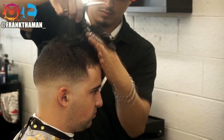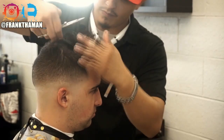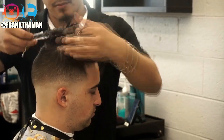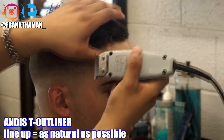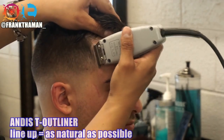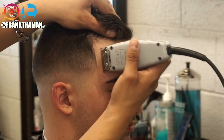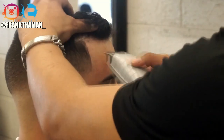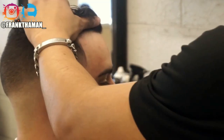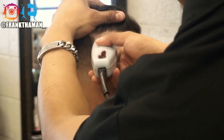Whenever I cut with shears, I always start vertically. Next up is the lineup. My client goes for a classic vintage look, so he doesn't get fully lined up — he just gets the side of his head lined up. Make sure you get under that hair.